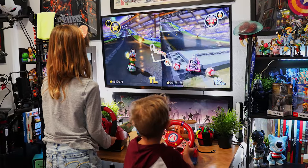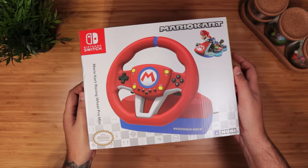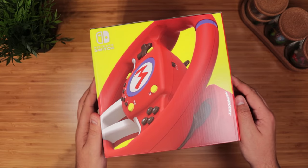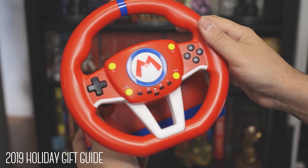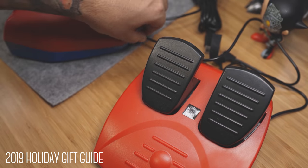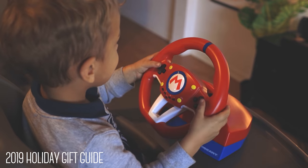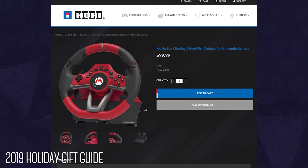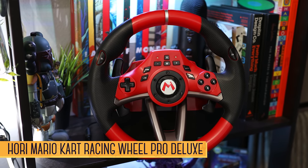We're huge Mario Kart fans here — it's one of our favorite multiplayer games — and in last year's gift guide we mentioned Hori's Mario Kart Racing Wheel Pro Mini, which gives you a fun, immersive way to race. We said it looks like a toy and pretty much is: it's plasticky, but the wheel works well — very springy and responsive — and the pedals are optional. The whole thing is pretty small, so if you're an adult like myself, you're probably better off with the deluxe version, which is larger with a more modern design. Since then, we did get our hands on the deluxe version, which upgrades just about everything.